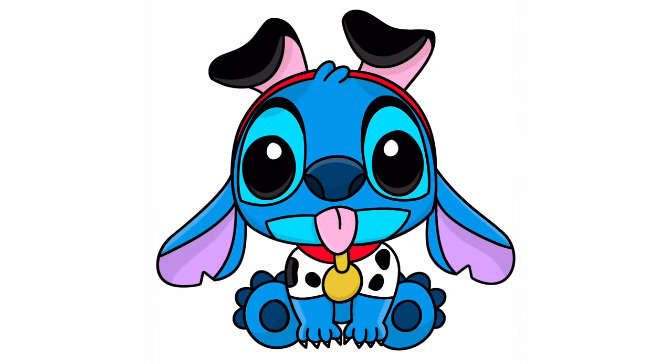And that is it — that's how you draw Stitch as a 101 Dalmatians puppy! You can pause the video and color it the way that I have done, or you can change your colors up if you'd like. If you enjoyed today's video, please hit that thumbs up button and subscribe to the channel, and also drop a comment below suggesting any more characters that you'd love to learn to draw next. Thanks so much for joining me on today's tutorial and I will see you all on the next one.